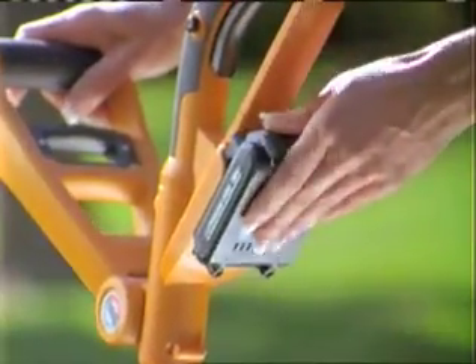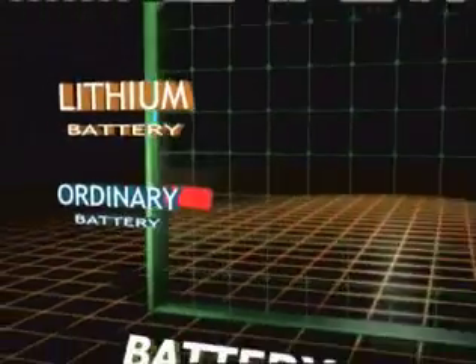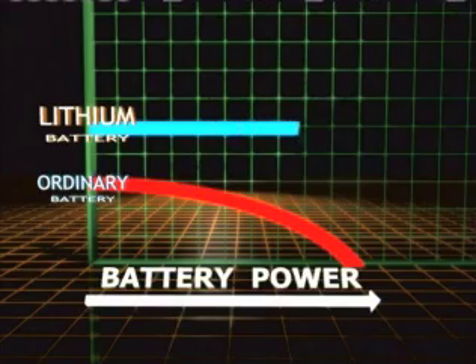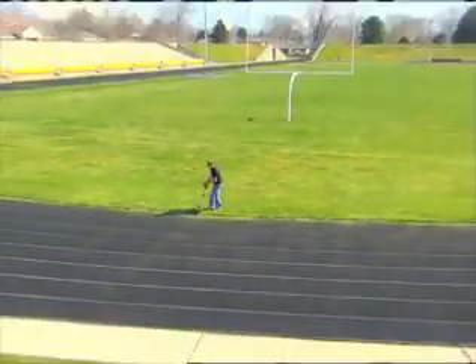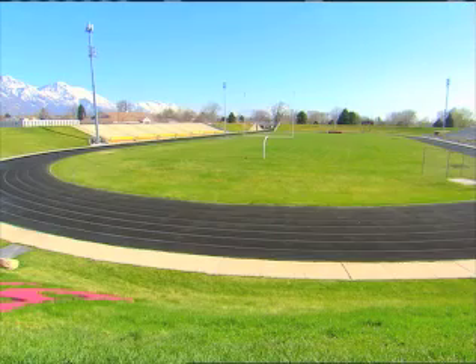The WORX lithium battery is both powerful and long-lasting. Ordinary batteries begin to lose power the minute you start the job. Lithium batteries run at full power all the way to the end of the charge. In fact, the powerful WORX GT lithium battery provides enough power to trim all the way around an entire football field on a single charge.